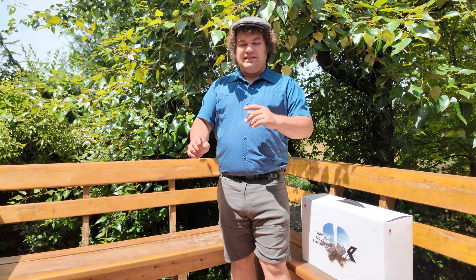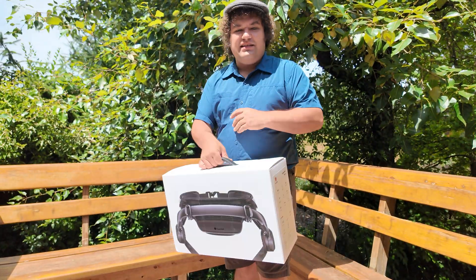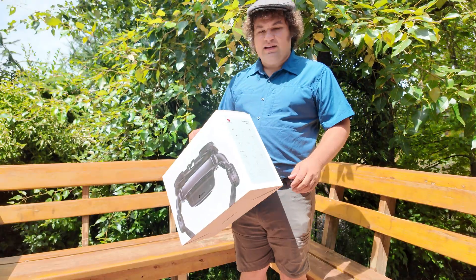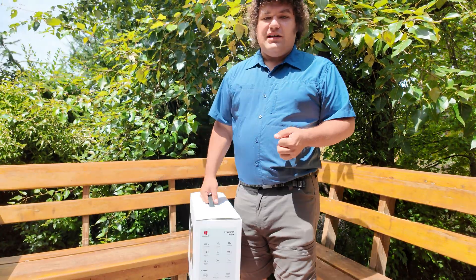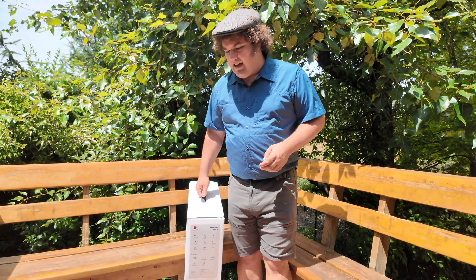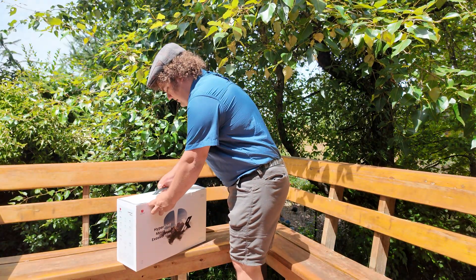Hi everyone! Today I'm going to be unboxing and testing out the Hypershell Exoskeleton. This thing is apparently supposed to be able to offset your weight by up to 30 kilograms and has a battery life of up to 17.5 kilometers, so it can basically make it easier to hike long distances. Let's get it out of the box and see how it works.